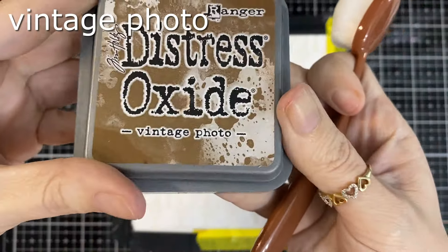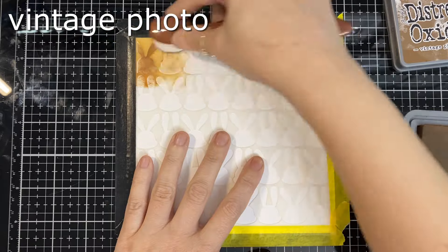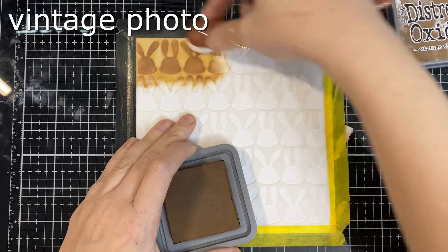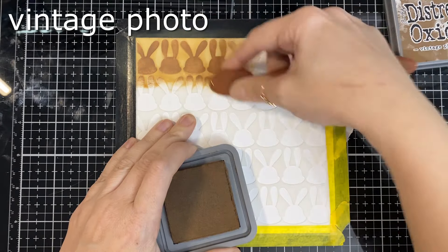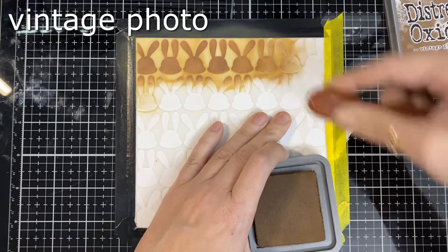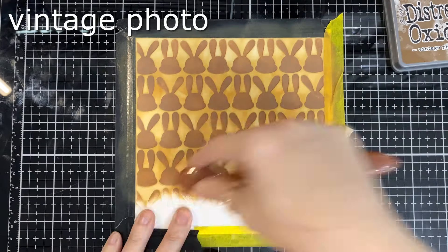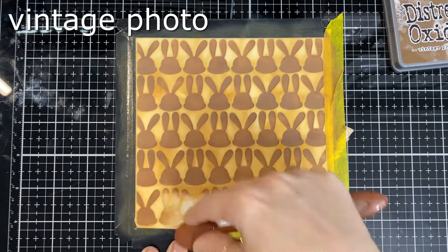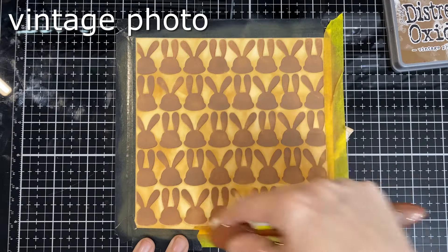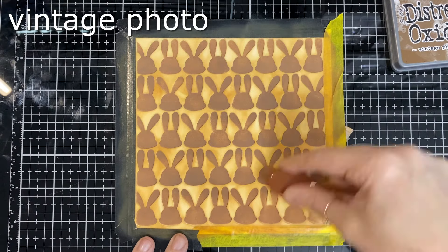So here we go, we're going with the browns, and like I said I'll do blue ears and a little nose — kind of more boyish, but my card is girlish. It has a little bow, so that's okay. I'm going heavy enough with the brown so it looks like solid little chocolate bunnies.